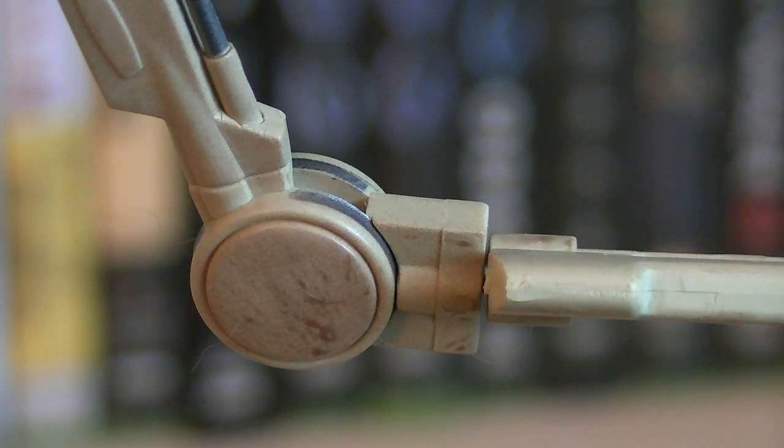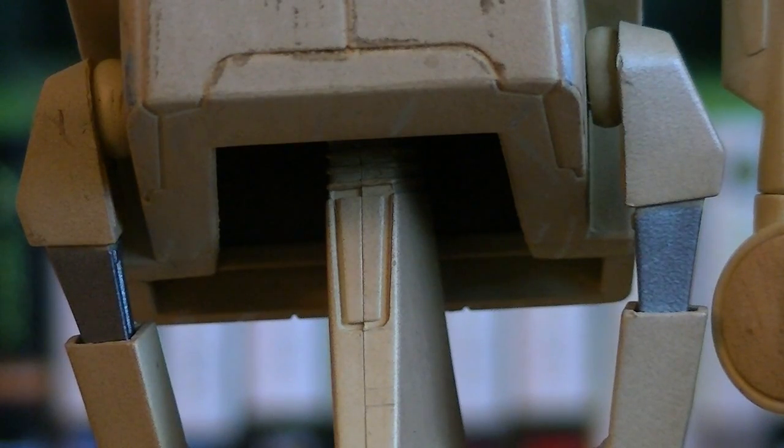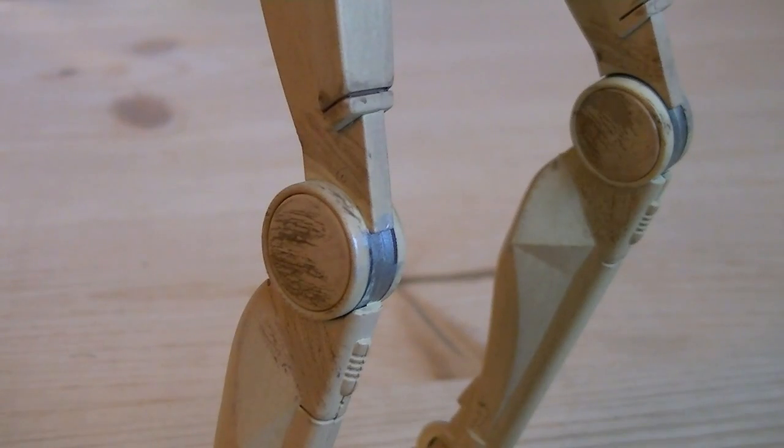The elbow is hinged with a swivel joint for the forearm. The wrist can be rotated 360 degrees and is also on a hinge joint. The thumb is ball jointed and there are two hinge joints for the fingers. The waist is ball jointed, both hips are ball jointed, and the knees are hinged.